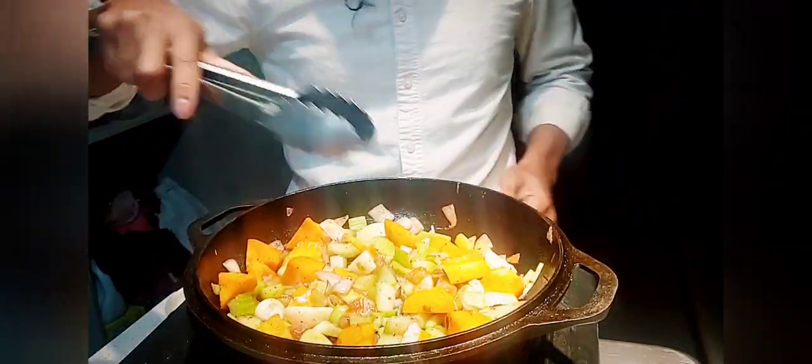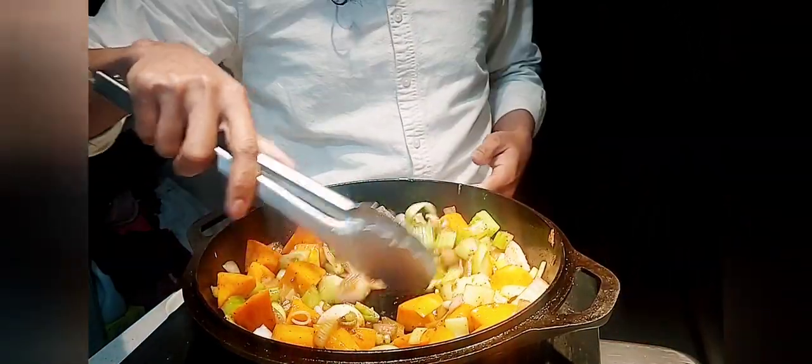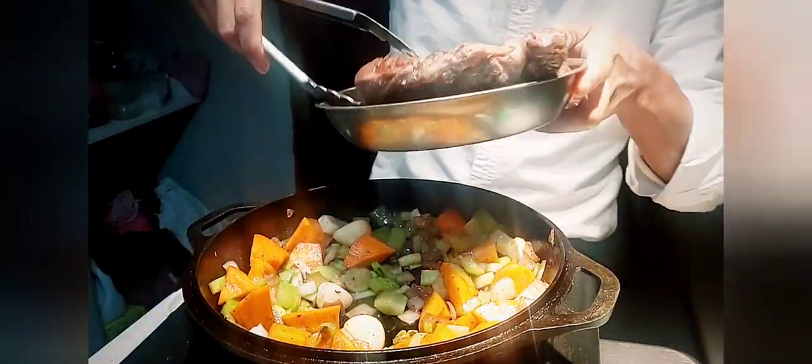The flavor of the vegetables are already developed and infused with the red wine. So it's time for our beef shank to go back in.